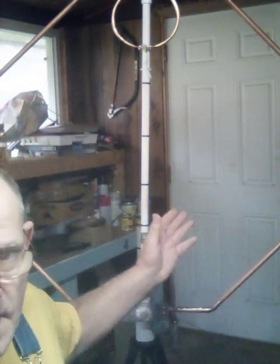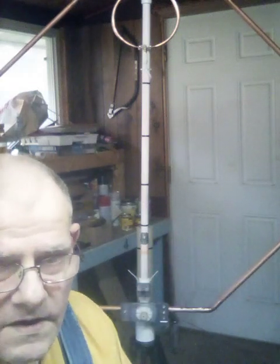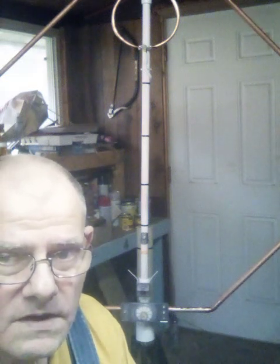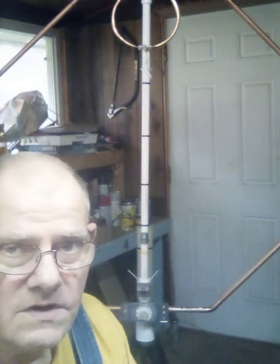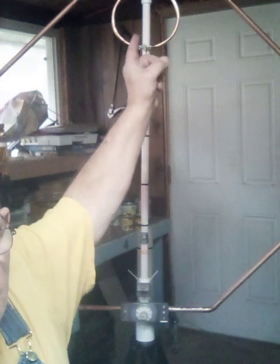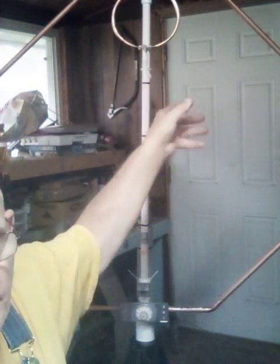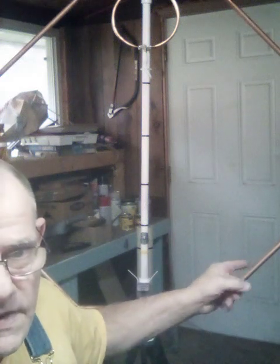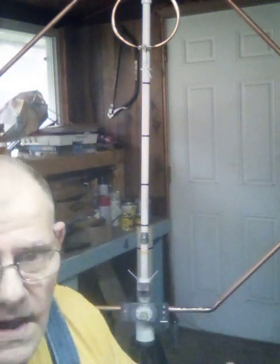Hello, Gary Calgar here again out in the workshop with the magnetic loop antenna. As you can see, the upper side up here is the main loop right there — it's just like a big transformer. Then you got your driven elements down here.